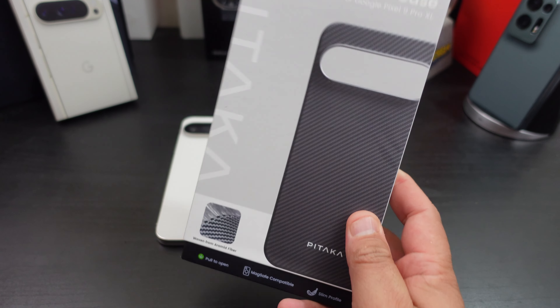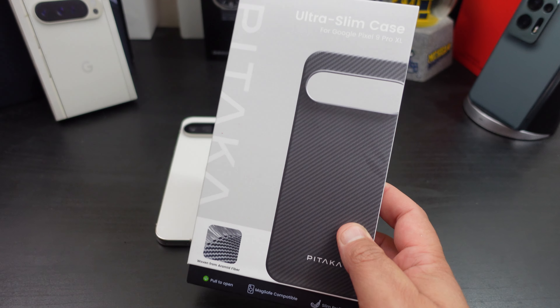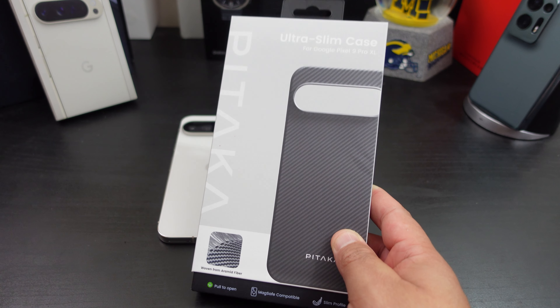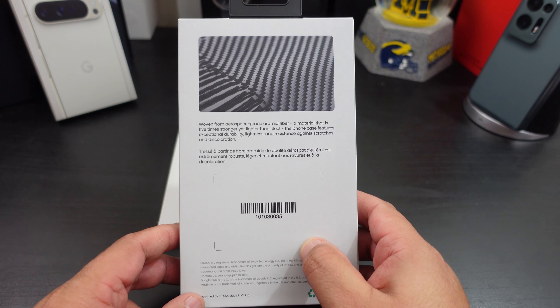This is the one I use around my house pretty much every single day, and if I'm going somewhere I can always switch up my cases. I will have the links in the description — you can pick this up from their website, so support the channel and support them. Nice presentation from them.